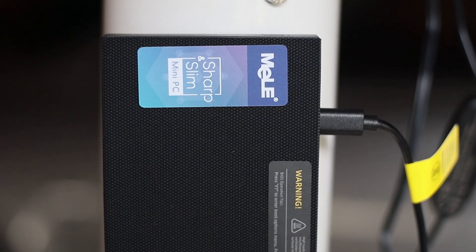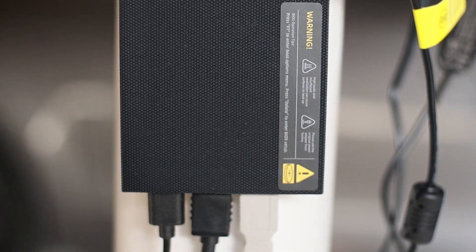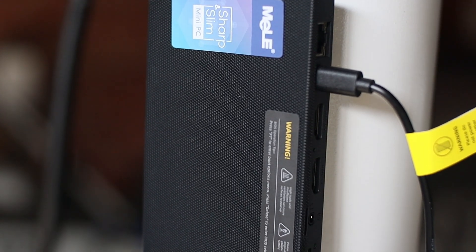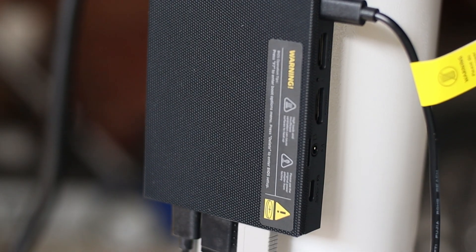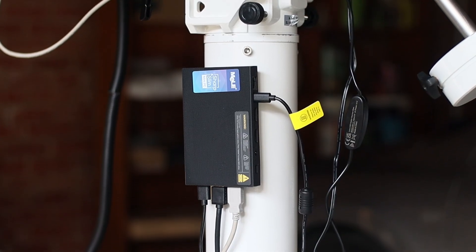This device has a groove top surface, which helps in heat dissipation. The mini PC is constructed with a combination of plastic and metal. I suspect the plastic on the top allows for better WiFi reception, while the metal base provides durability and sturdiness. The overall build quality feels solid — you probably won't be replacing this anytime soon.